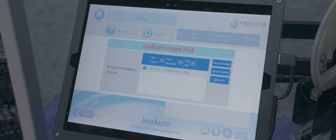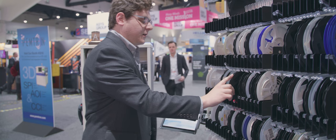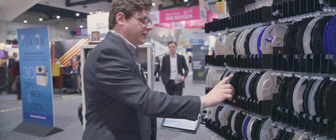If at any time an incorrect reel is picked, we'll blink an error message notifying the user of an unauthorized pick and also display the information on the screen. As soon as the reel is put back into place, the user can resume normal operation. That unauthorized pick is logged in our system so we can track down errors and misuses after the fact.